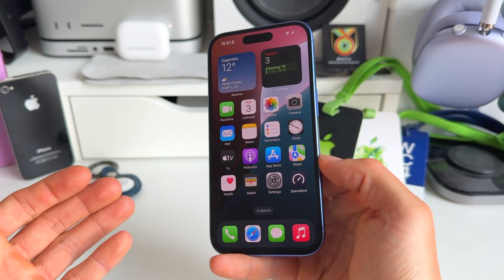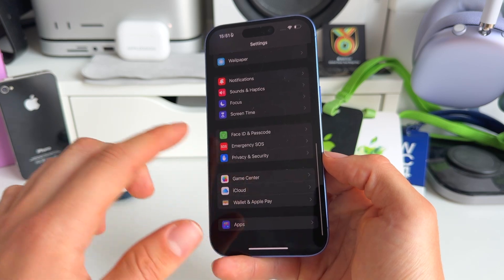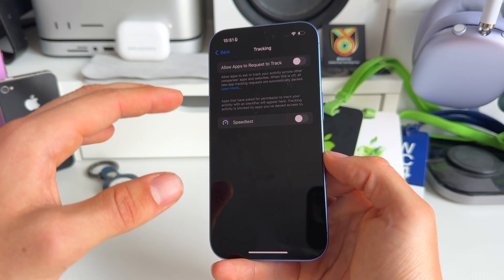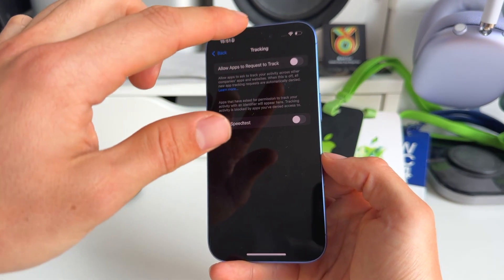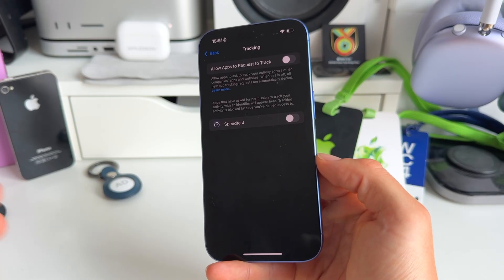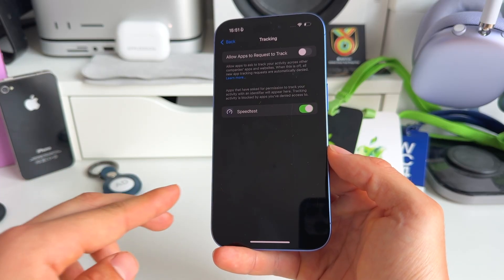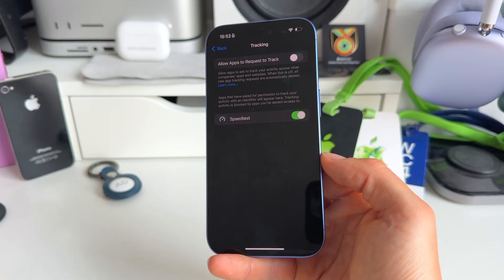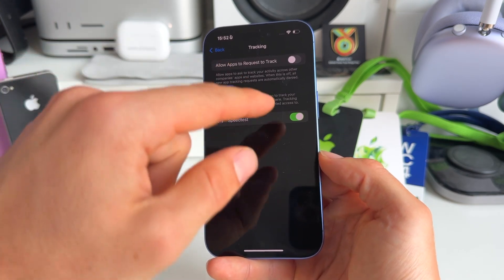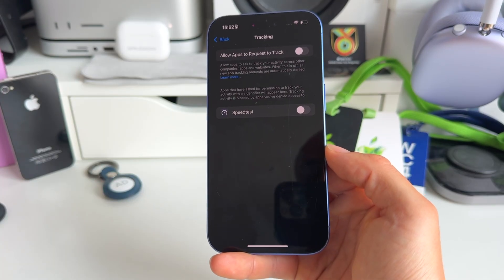The next thing has to do with privacy and battery life: tracking. Go to Settings, Privacy & Security, then Tracking. I recommend toggling off 'Allow Apps to Request to Track,' which means apps cannot track you and won't ask to. Apps that are tracking you are continuously following you in the background, which consumes battery life — and that's before even considering the privacy you're giving away. Toggle off the apps you don't want tracking you.